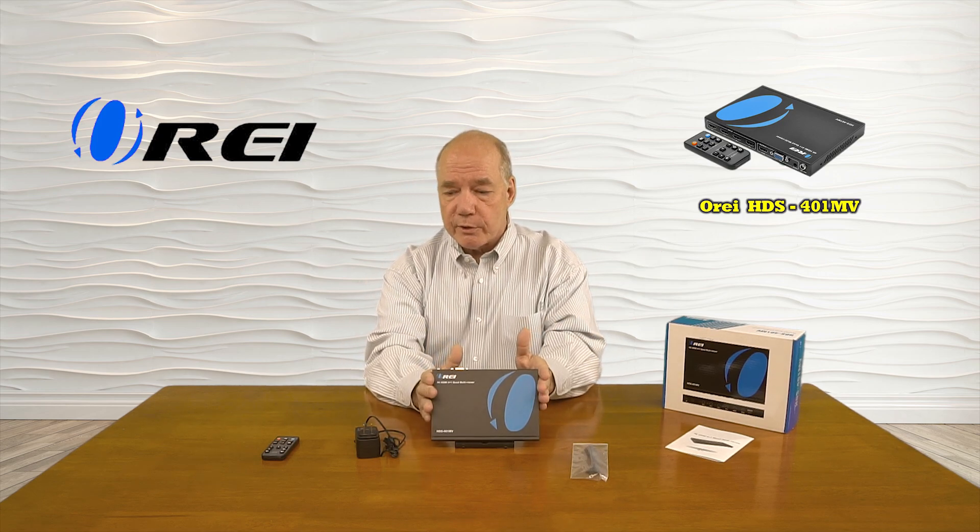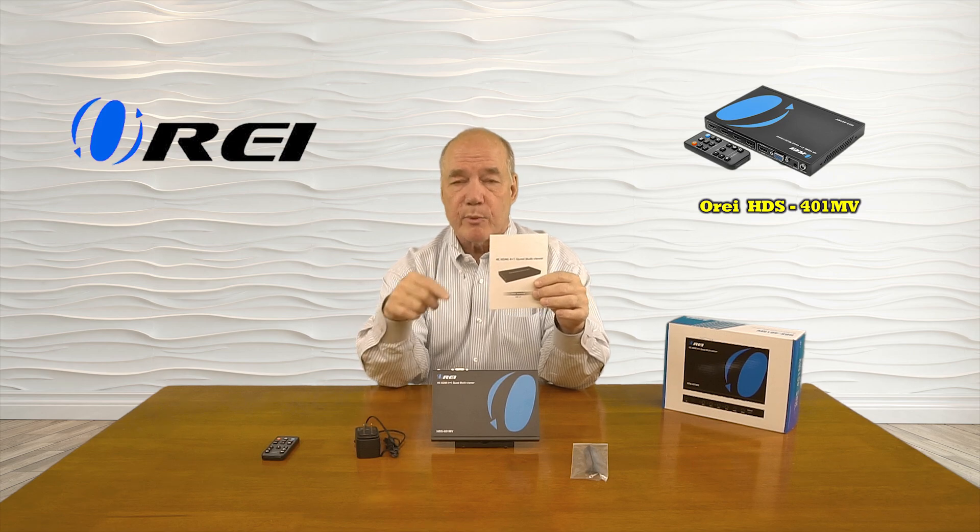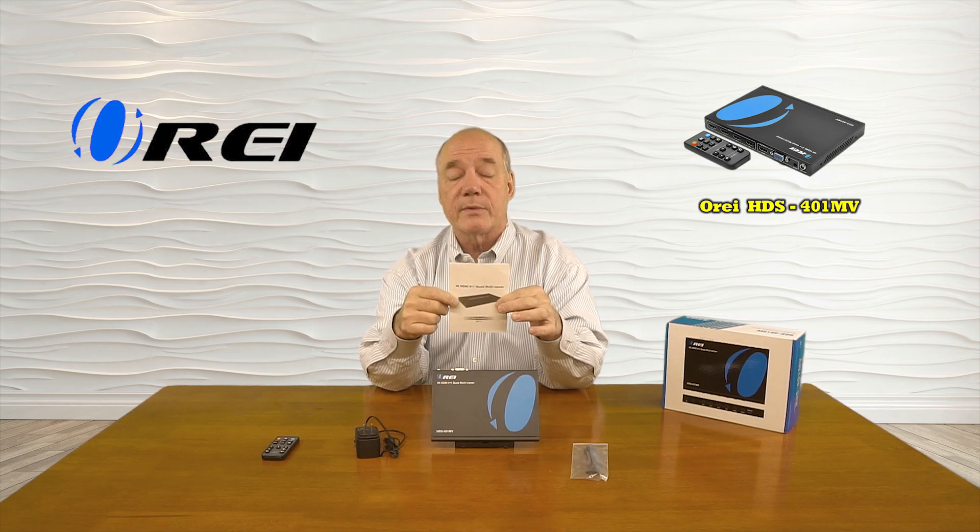So let's get started with the unboxing. When you open up the box you'll find the switcher unit, a power supply for the switcher unit, a remote control you can use to make those selections, a bracketing kit that you can use to mount the unit up off the ground and out of the way, and also included is a full instruction manual that lists all of the audio and video standards the product supports, connection diagrams, and other information you'll need to install the unit with your own equipment.